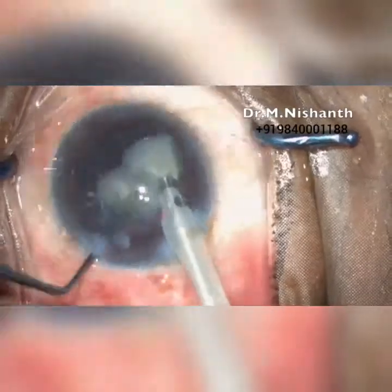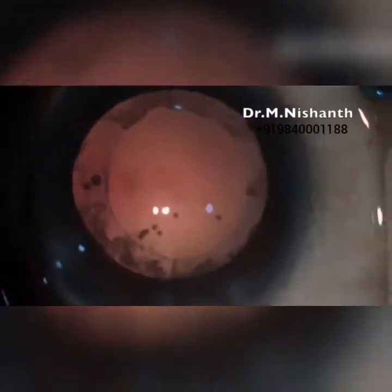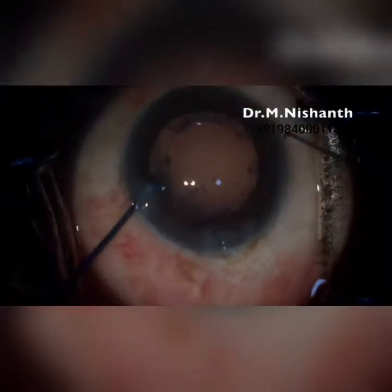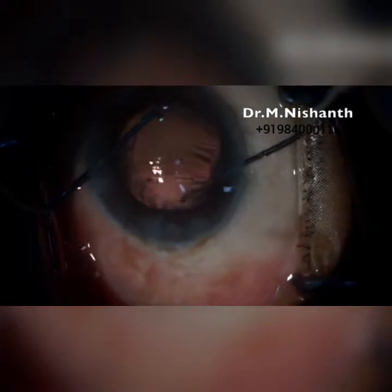Make sure the probe is in the center of the eye. The rhexis margin and bag integrity are maintained strong throughout the procedure.